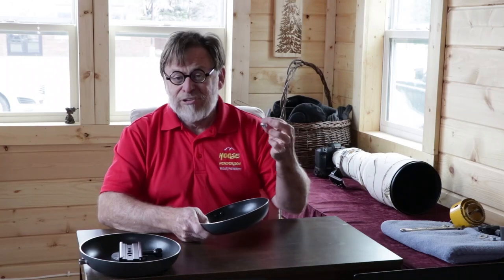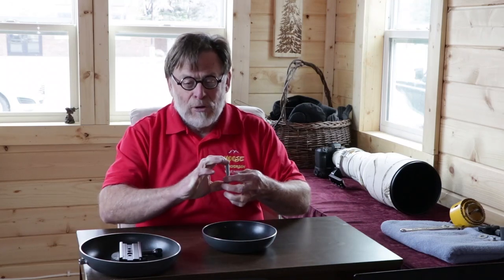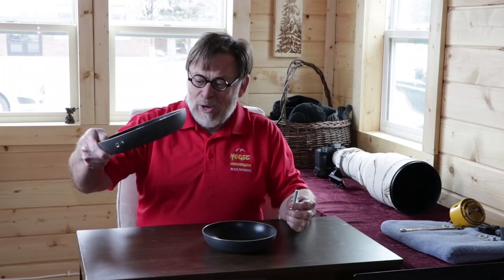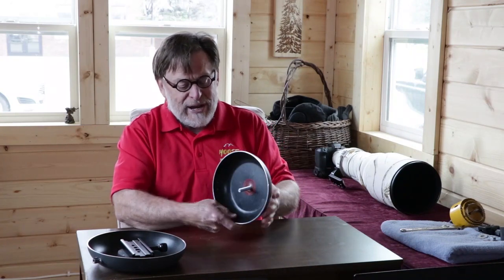Then through that hole you're going to stick a three-eighths inch bolt. There are a number of various different kinds of bolts — you can get ones with hex heads, you can get a carriage bolt, and so on. What's going to be important is the length of the bolt, and you may have to think things through prior to buying it, or just go to the store and buy two or three of various lengths. I've got one that's relatively short — I think it's one inch long — and another that looks like it's maybe two inches long. The bolt just goes into that three-eighths inch hole that you've drilled.